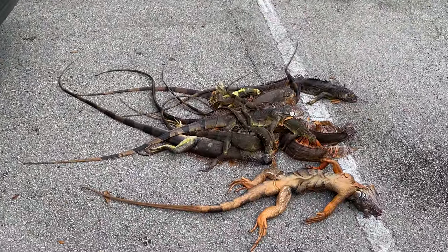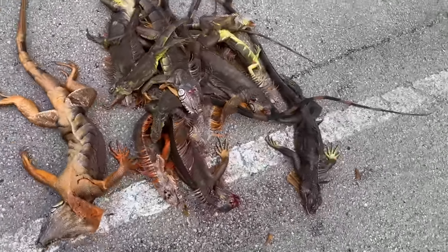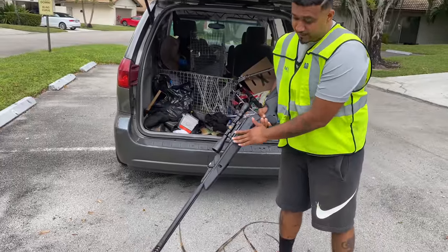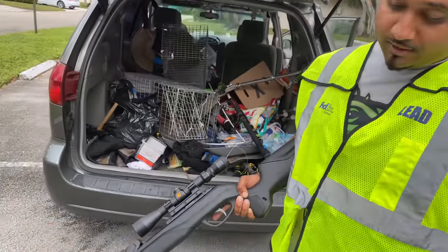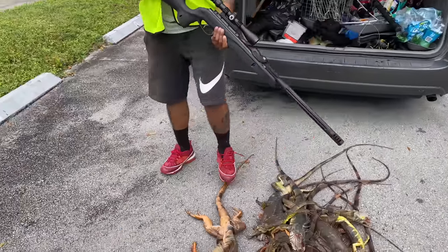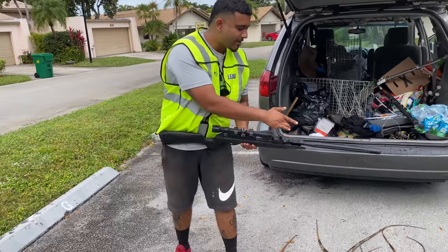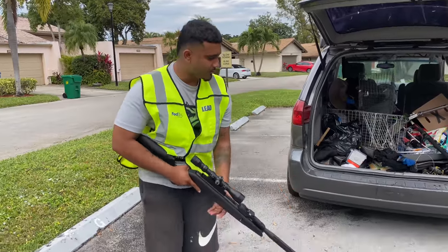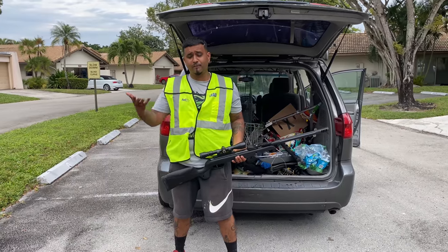The real star of today's video is this gun right here — the Gamo Swarm Maxine .22 caliber air rifle. You just don't get any better than this. It's the total package: lightweight, accurate, strong, durable, with a 10-round shot magazine. You guys saw us putting the smack down on all these iguanas today and it's all because of this gun. Me and CJ have been using it for a while.